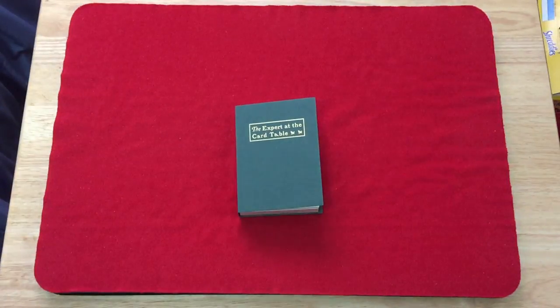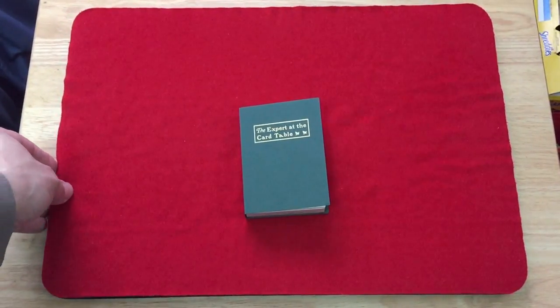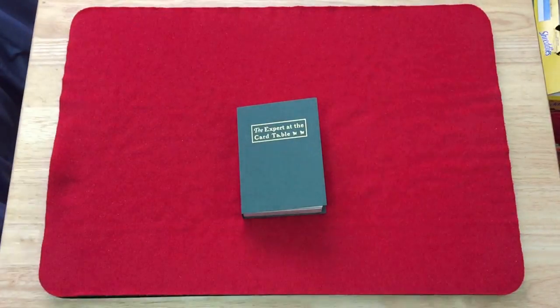Hello everyone, this is the Figure 25 deck. It's a book deck from Cosmos Solano, designed by Cosmos Solano from his website spectrumpointcards.com, which you can check out.